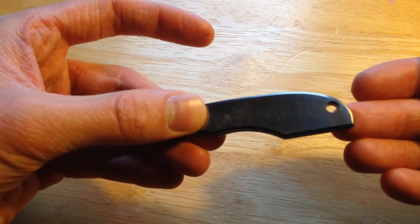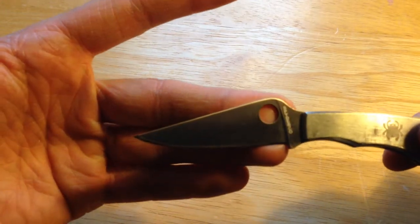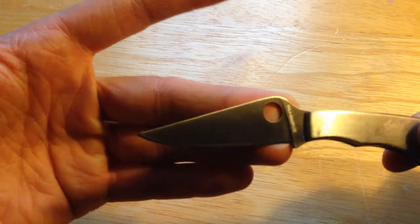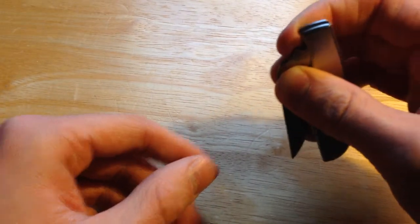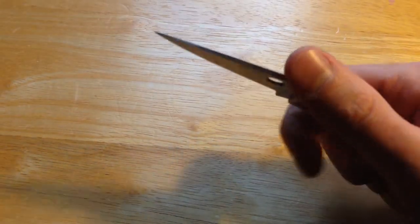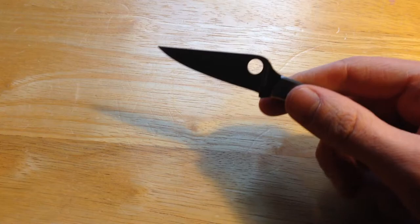It has a lanyard hole as well as your normal Spyderco deployment hole. I find it pretty hard to use — I just kind of grab it like that when I have to. Like I said, it's a slip joint so it doesn't lock; the pressure you put on the blade keeps it in place.